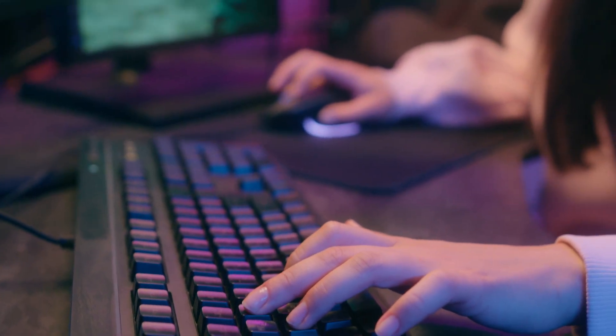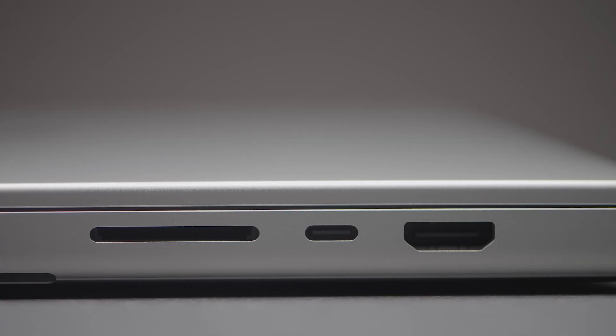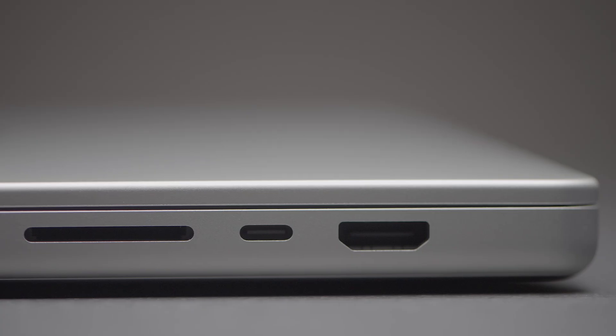But sometimes you want or even need more than a single screen. Sometimes using your favorite mouse and keyboard actually helps you be more productive. The problem is that laptops often don't have a lot of options for extra peripherals and screens.